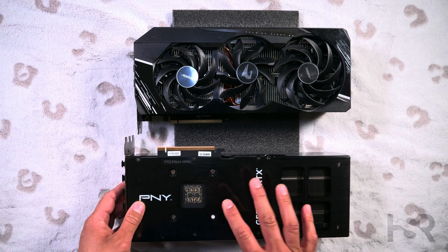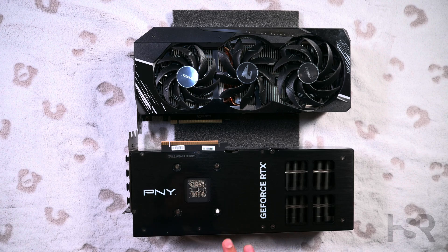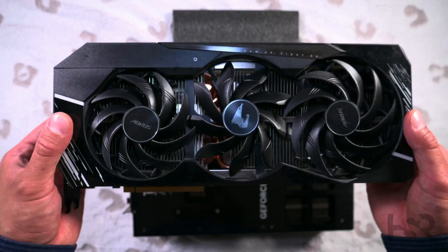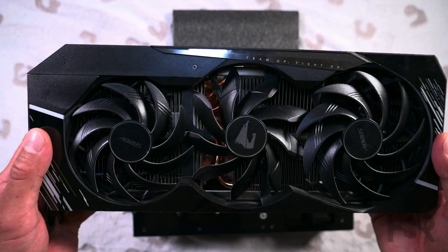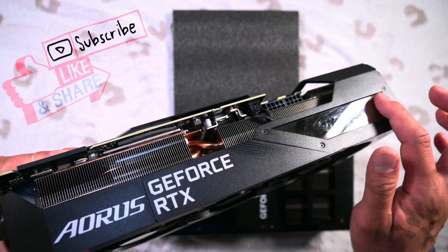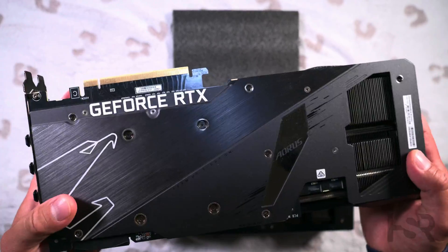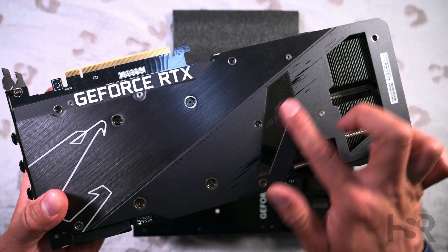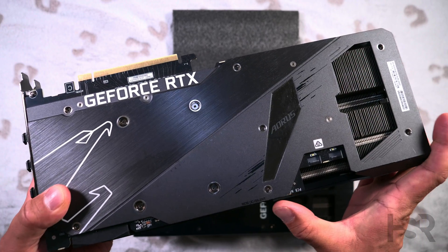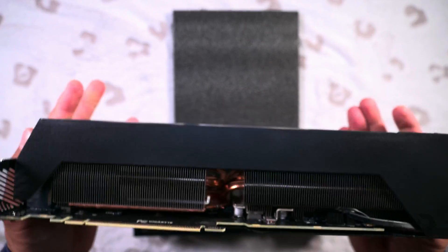Now one thing to note about the RTX 4080 PNY — it's not got any BIOS switch, so you can't play around with that. Now this is the Gigabyte Aorus and it's my everyday card. It's got LEDs here, an LED screen here, more LEDs here, and more LEDs in the back. It's got a BIOS switch as well which goes from silent to performance. It's a really, really beefy, heavy card.